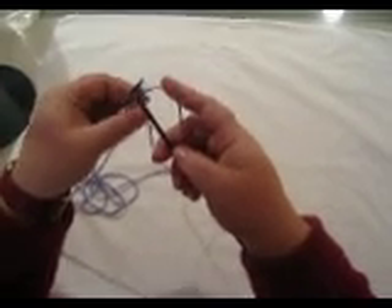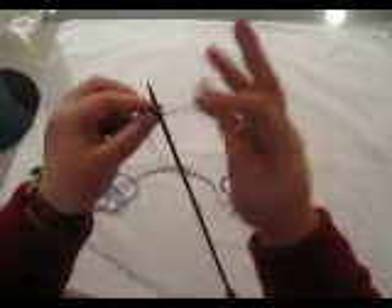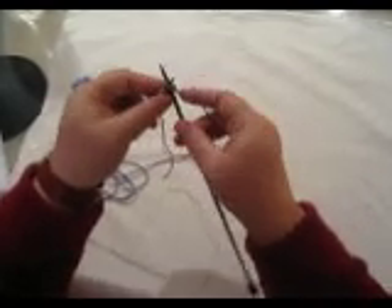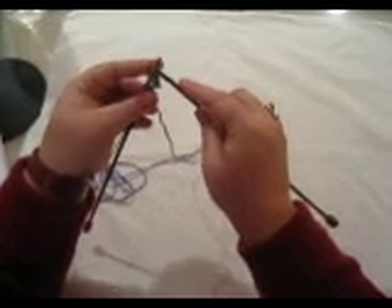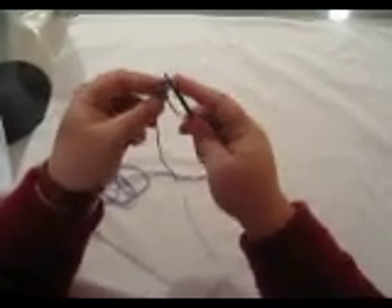Then I need to cast on 4 more stitches in order to have a total of 5 to do another picot repeat. There's 2 stitches, 3 — and you do the cable cast on a little bit loose so you can have room to get your needle in there — 4, and 5. Oops, I keep losing that last one.